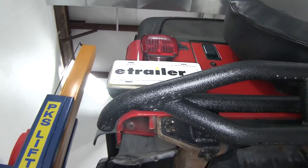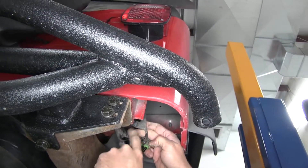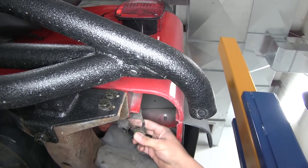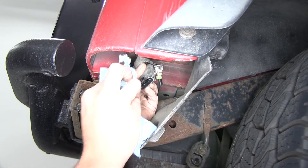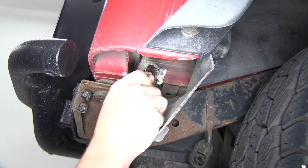Now let's head over to the passenger side and we'll do the same thing — pull up on that tab and separate that one as well. You see how there's a bunch of dirt and grime on there. As a Jeep owner they've done a good job making it a Jeep, but we need to clean that up so we don't have anything in our way. We want to make sure we get a good connection, and sometimes dirt and debris can interfere with that.